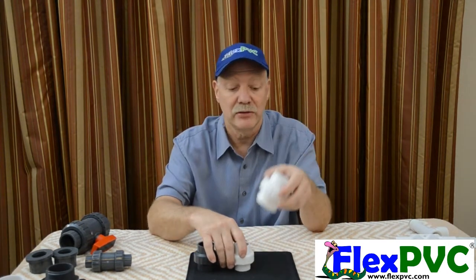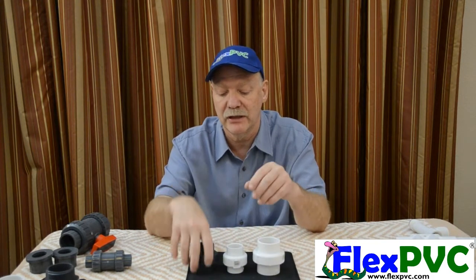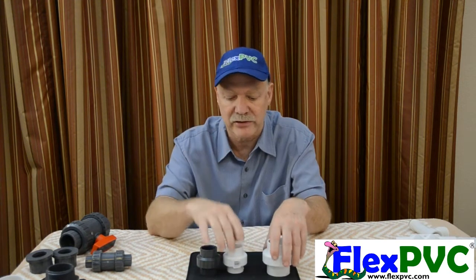Unions are extremely useful and more people should be using them. They're just not aware of what they are. You get unions in all the different colors, you can get different versions — schedule 40, schedule 80. This is a schedule 40; it just happens to be gray. I did another video about that just a moment ago.